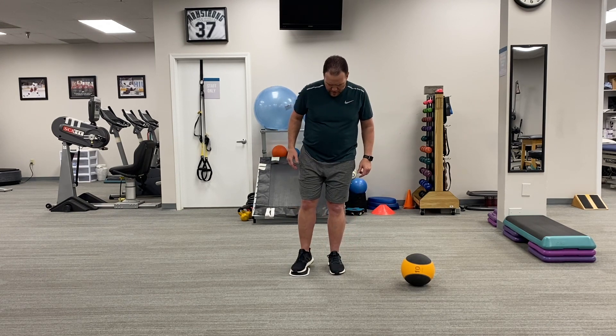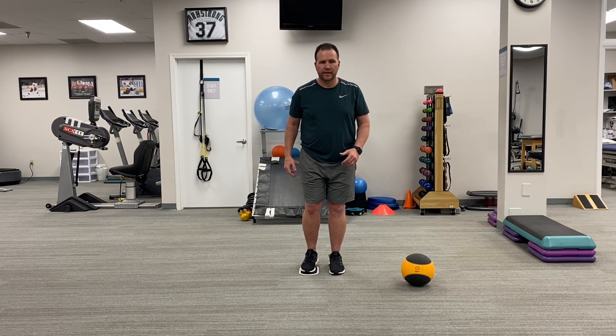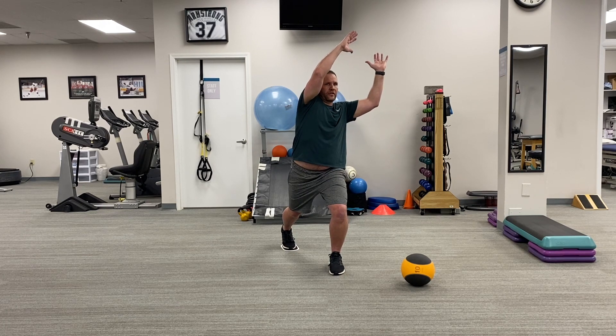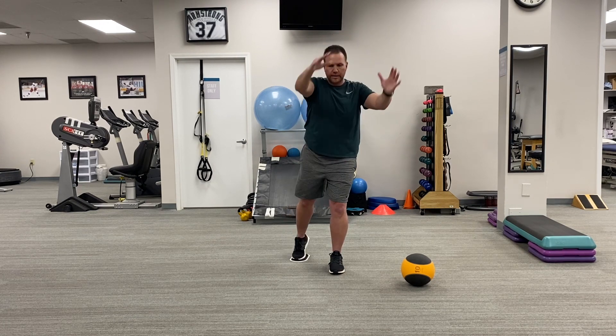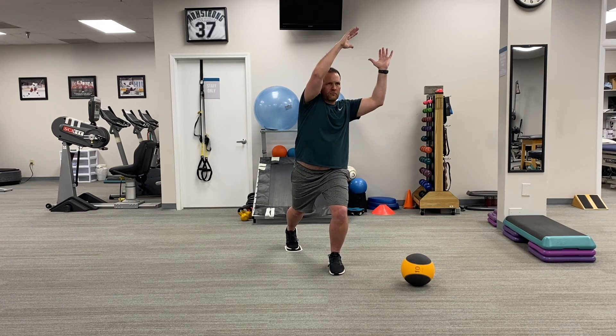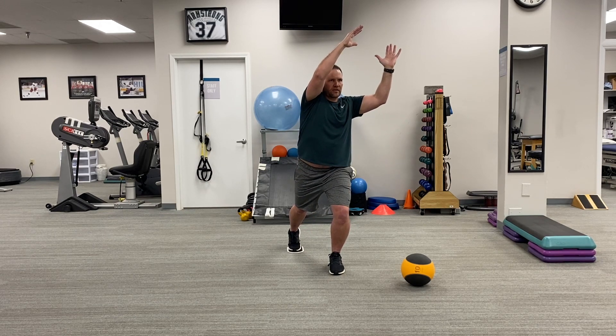We'll begin by placing the right foot on the sliding disc. Our left foot is stationary, and then we'll reach back as we simultaneously lift the arms up and over the opposite shoulder, pause, and come back up. We're looking for nice smooth controlled motion, avoiding hyperextension through the low back, coaching them to get into a comfortable stretch, but not something that is painful or forced.